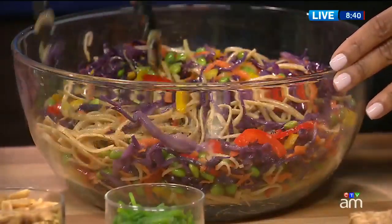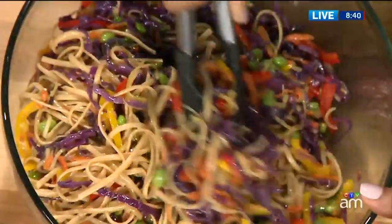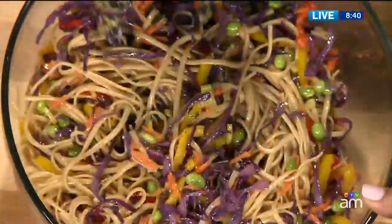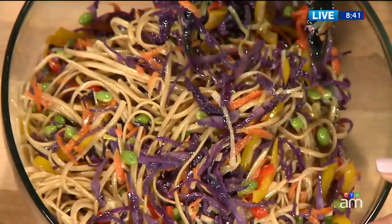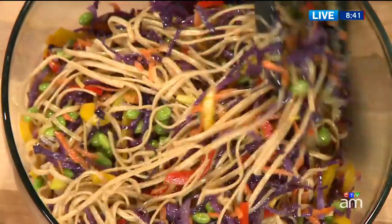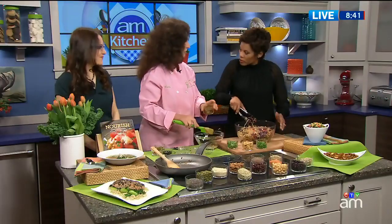It also has peanut butter and peanuts. So we've got a triple hit of nuts and beans and seeds in there, and some toasted sesame oil — sesame seed as well. If you love Thai food, this is a great way to get takeout in your own kitchen. And you see how easy it is — just mixing a few ingredients together to make the sauce, and these ingredients are available in a supermarket.